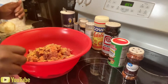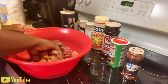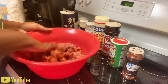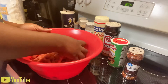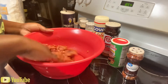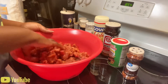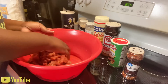Then you're just gonna mix all of those spices and seasonings into the meat. Mix it very well, make sure every piece of meat is coated with good seasoning. If you feel you need a little more of something, go ahead and dash a little more on there — no problem, it's all your own preference.